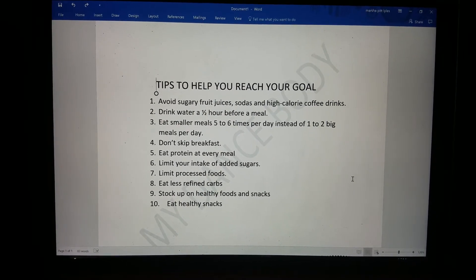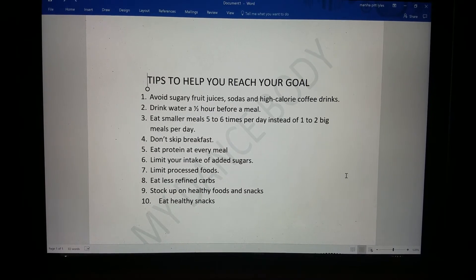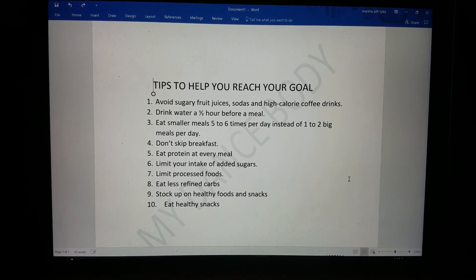Thank you so much for watching — I hope you liked it. Check out my next video on how to determine how many calories you're burning and how to use it to your advantage for your weight management. Thanks, guys. See you soon, bye-bye!